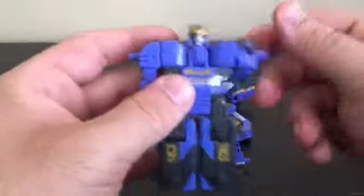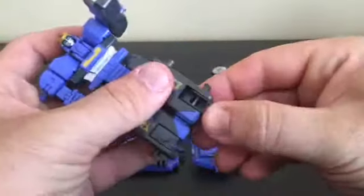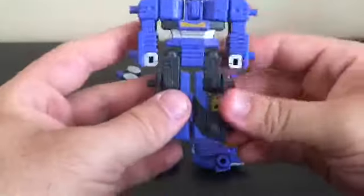The arms rotate all around — forward and backward, and you can swing them off to the side. There's the toe joint and the knee joint — typical Mugen Rai articulation.